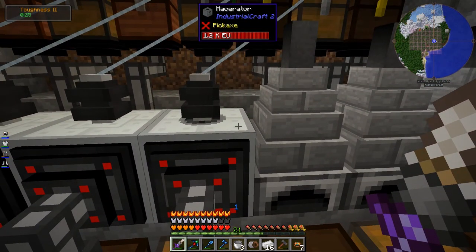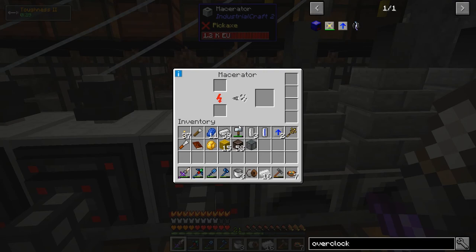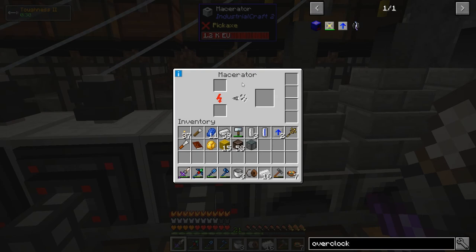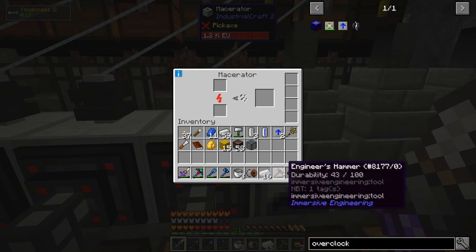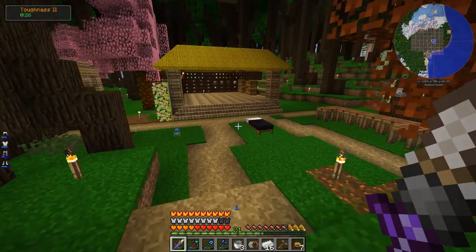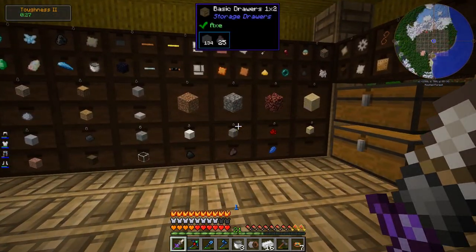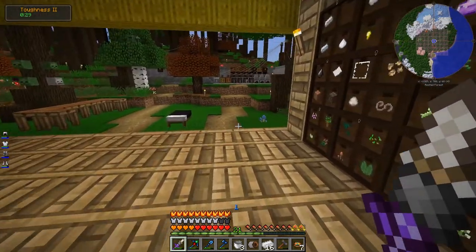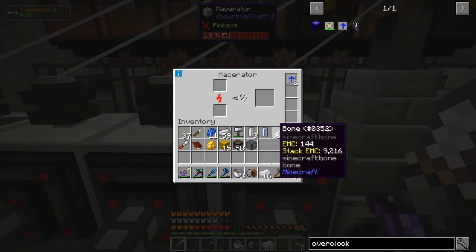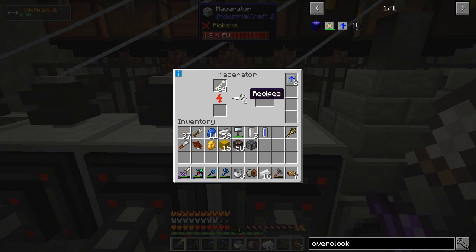The point of upgrading the energy system, at least in the super short term, was just to get the macerator working faster so I can get more wheat to finish the roof of my storage spot. Of course in the long term it's good to have overclocker upgrades, and it's absolutely good to have a better power system because I'm going to need that for basically everything I make. Let's go grab a bunch of bones and see how fast the thing macerates. Got a whole stack. Heck yeah, it's twice as fast - still not even that fast. I love it.